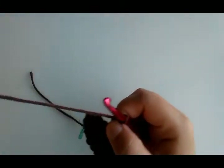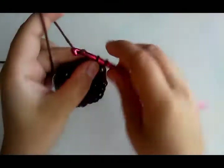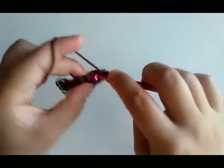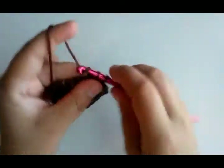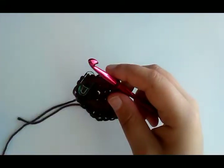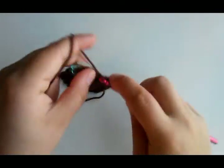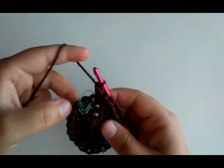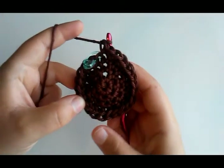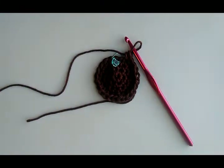Keep doing that all the way around. When we get done with this round we should have 24 stitches. Two, four, six, eight, ten, twelve, fourteen, sixteen, eighteen, twenty, twenty-four — okay, so we have 24 stitches. Two more rounds for the middle.